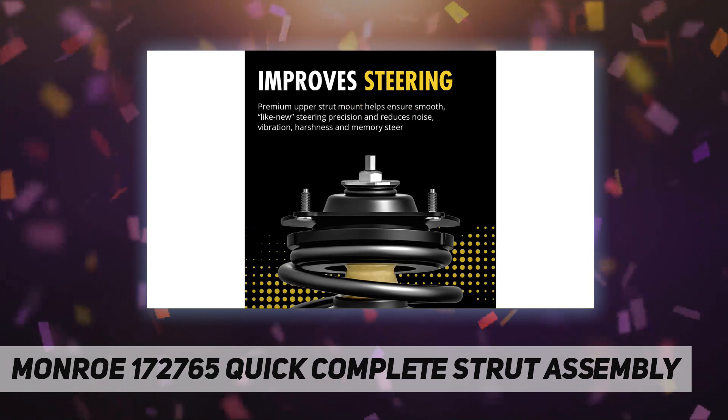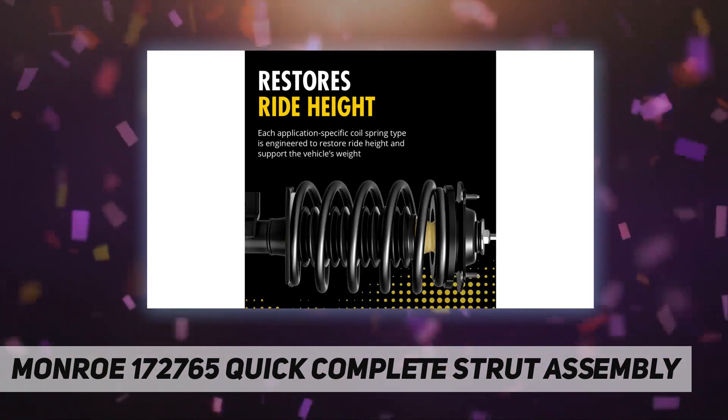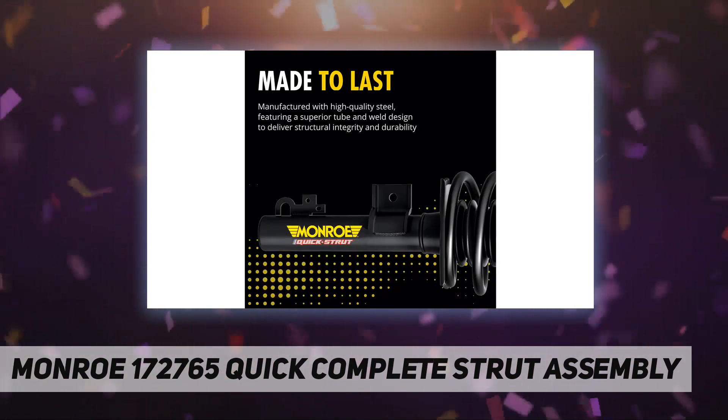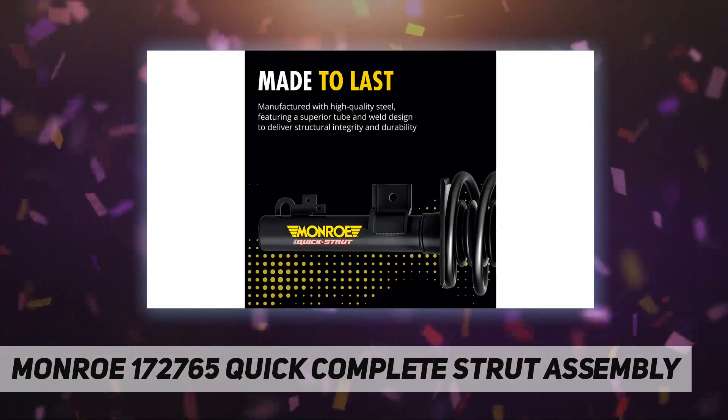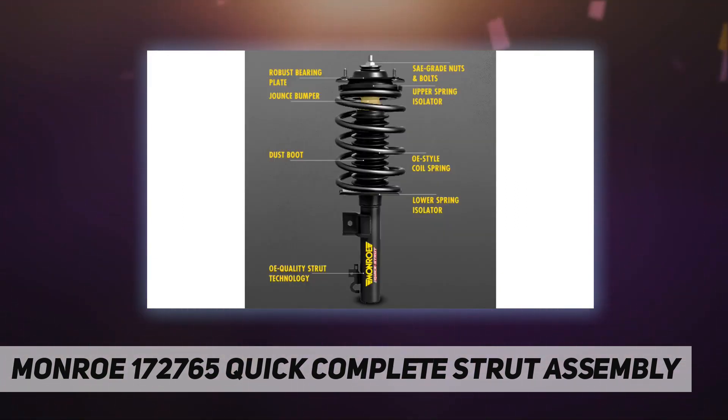Upper spring seat: each new spring seat is engineered to complement the ride control characteristics of the corresponding premium Monroe strut and upper strut mount. The upper spring seat provides consistent performance without transmitting noise or vibration into the chassis.